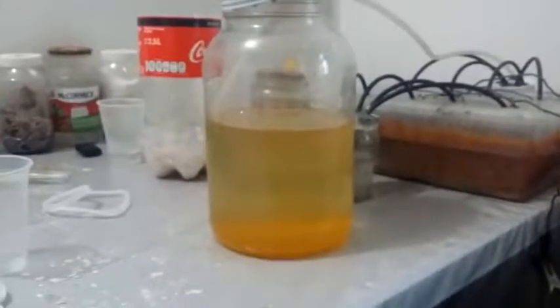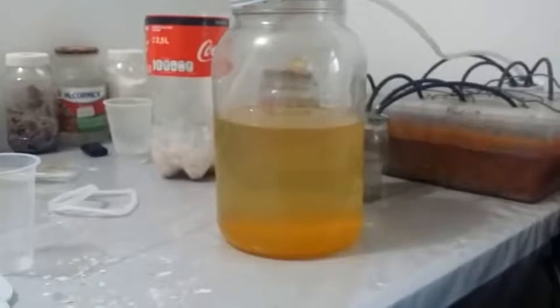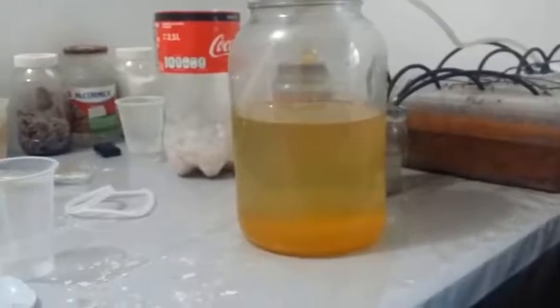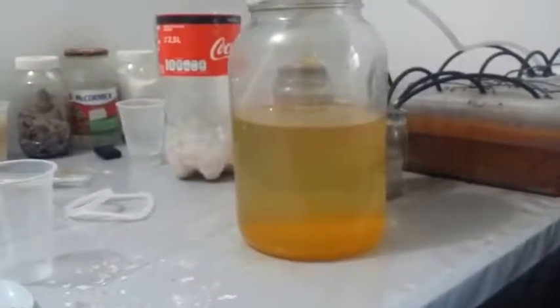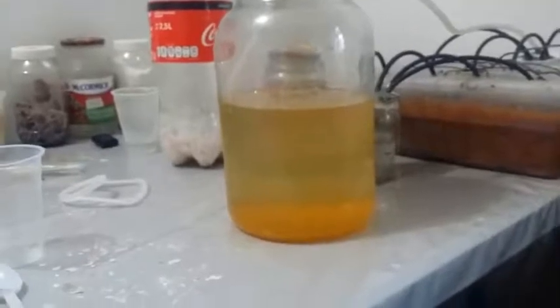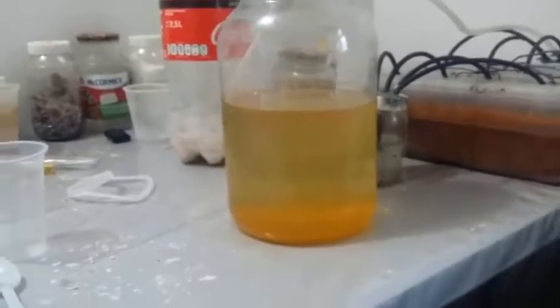It does seem to be working, but it's a very slow process. I did make some batteries out of this solution. This started off as a 3 molar solution — it's evaporated down a bit, so it's probably close to its maximum concentration by now, maybe around 3.5 molar, and probably about to start crystallizing.